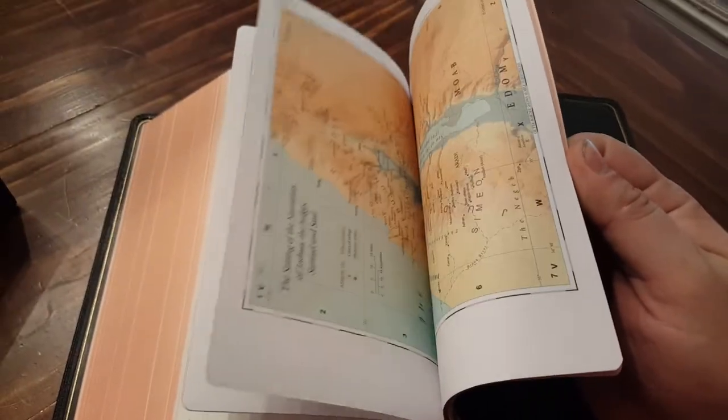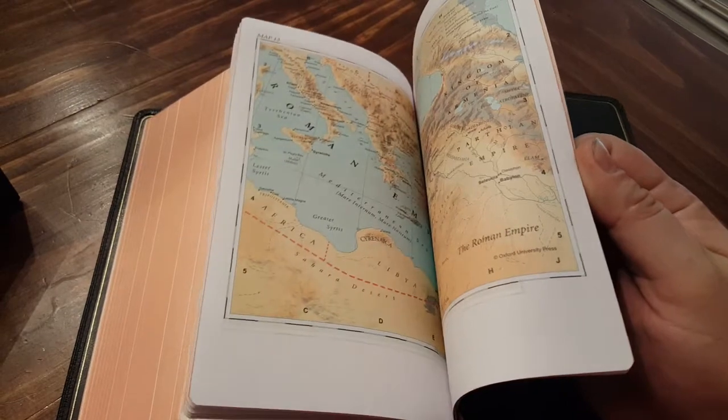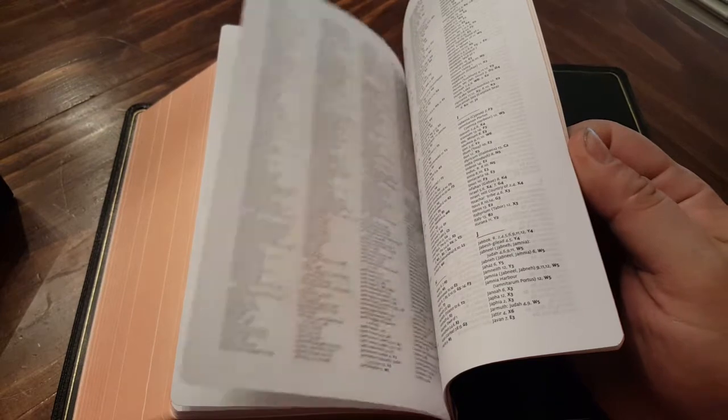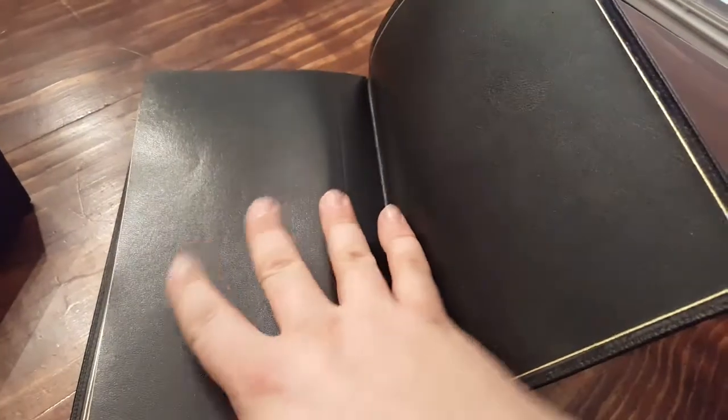You get to the back and there are around 20-something maps — a ton of maps. You have space under and around the maps to write notes, which I think is really neat. Then you get into an index of the maps, followed by several pages of blank white paper for notes. And then again, your back inside liner is that bonded leather — a nice bonded leather.